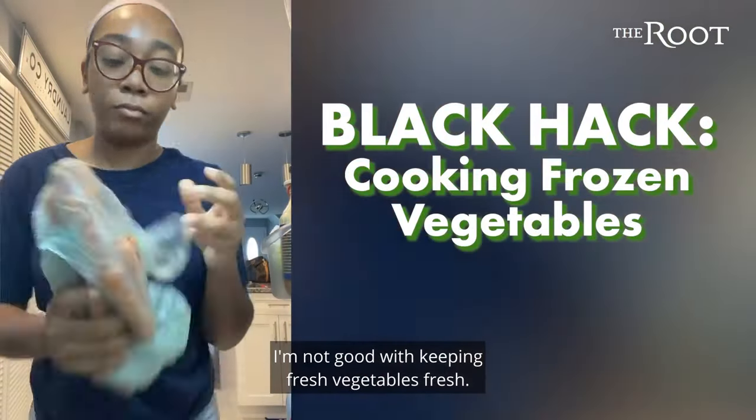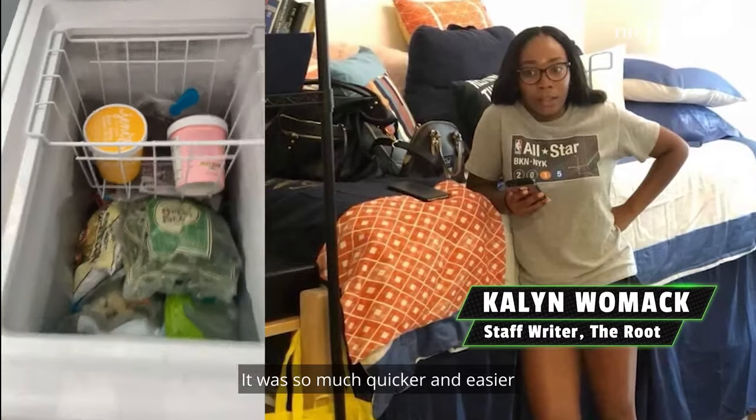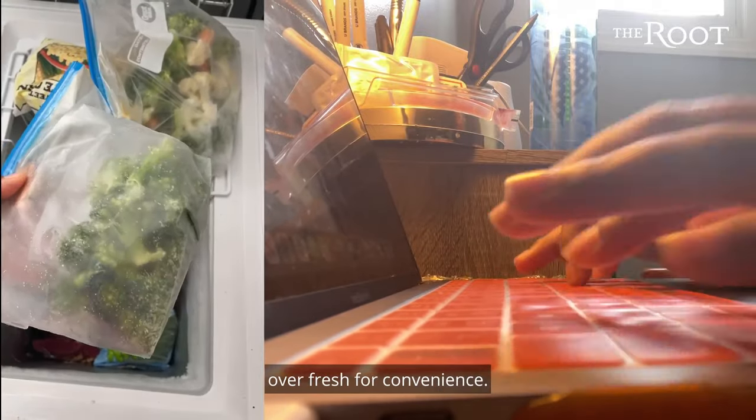I'm gonna keep it real — I'm not good with keeping fresh vegetables fresh. It was so much quicker and easier for me to cook frozen vegetables when I was on campus, and now that I'm working from home, I still prefer frozen over fresh for convenience.